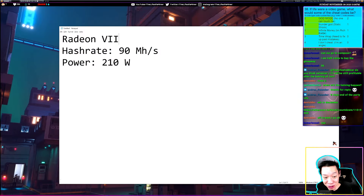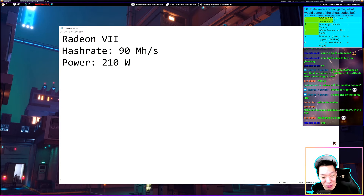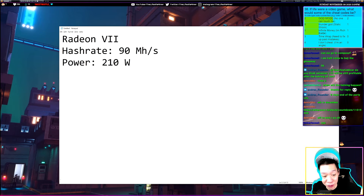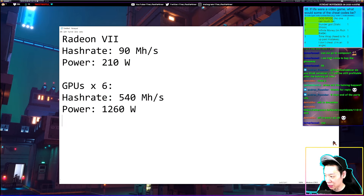Today we're going to do the GPU breakeven point for a full mining rig. The GPU we're choosing is the Radeon 7. Mining Ethereum, a single Radeon 7 should get around 90 megahashes pulling around 210 watts. For a 6-GPU Radeon 7 mining rig, that multiplies out to 540 megahashes total hash rate and about 1260 watts total power draw.